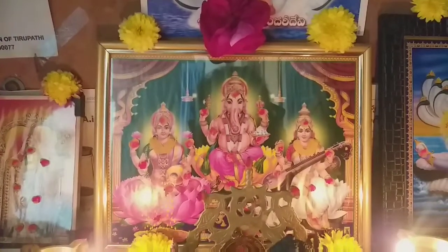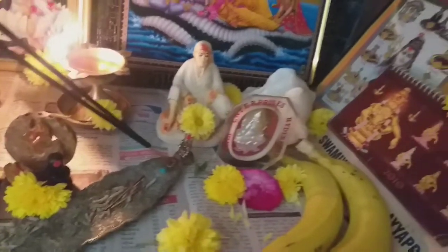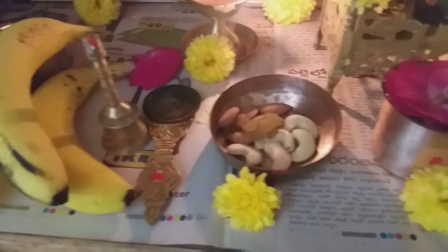Thank you so much. I am going to eat my food on this food day, and I am going to eat the food and try to eat the food.